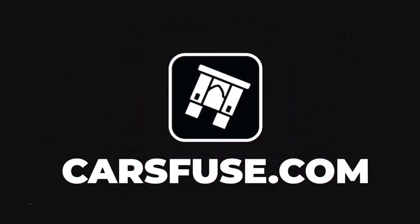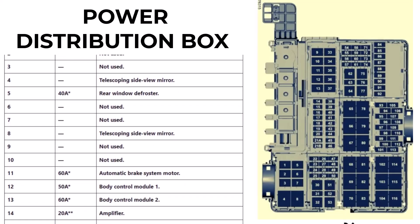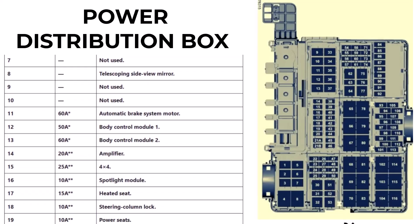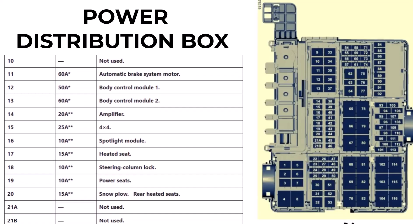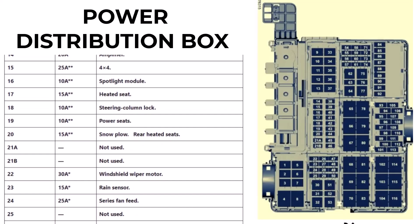Hey everyone! Welcome back to CarsFuse. You're in the right place if you're a Ford F-150 owner or a DIY enthusiast. In today's video, we're diving into the fuse box diagram for the Ford F-150 models from 2015 to 2019. This guide will help you locate, identify, and troubleshoot any electrical issues you might face with your car.